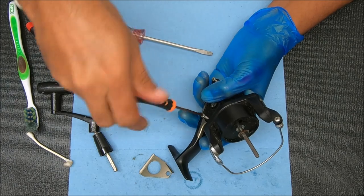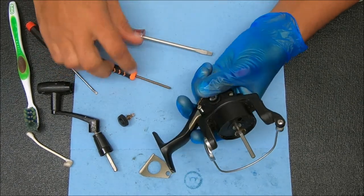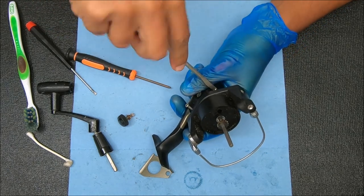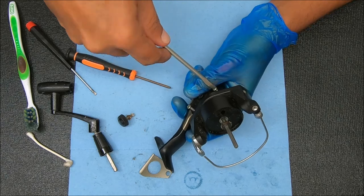And these screws are different sizes — the bottom right is a smaller version, and I feel like this top one is just a different size as well. So I'm just going to keep them set in the order that they came out.